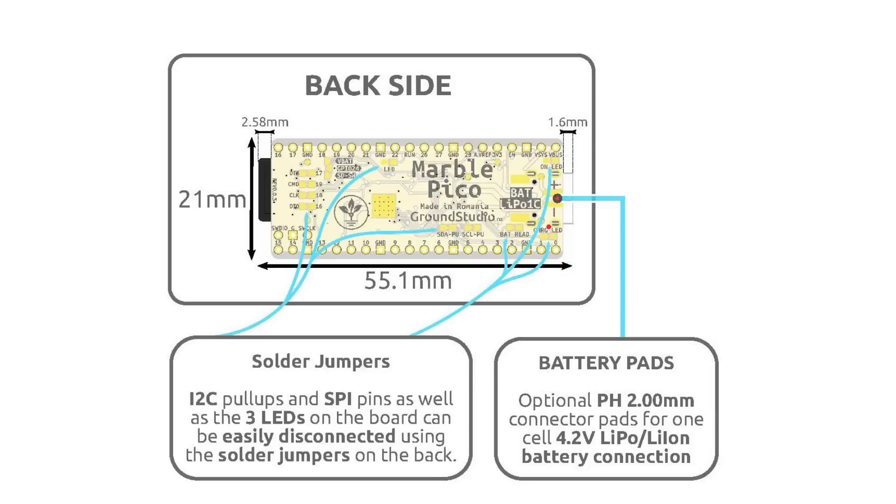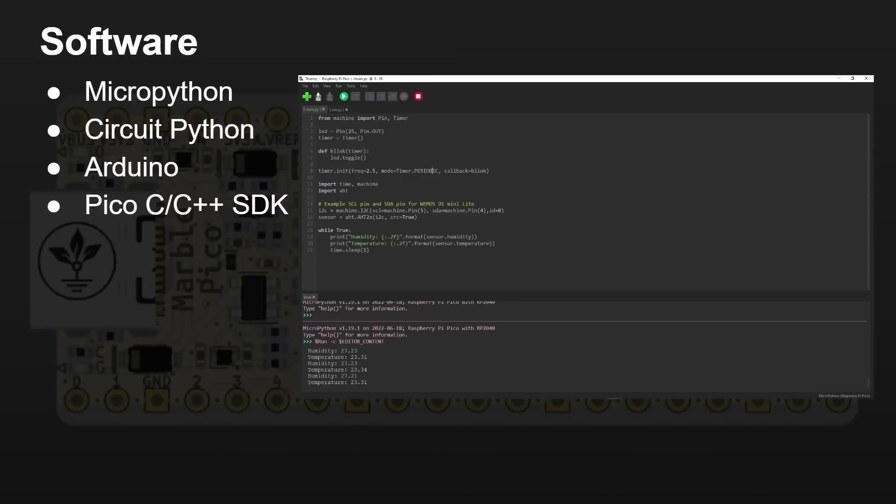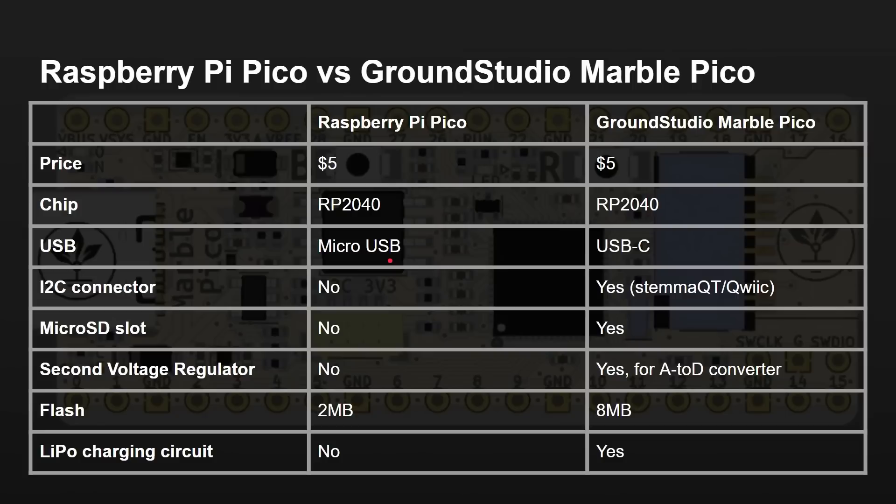There are also pads on the back for connecting a battery. When it comes to software, it's fully compatible with the same ecosystem as the Raspberry Pi Pico: MicroPython, CircuitPython, Arduino, and of course the native Raspberry Pi Pico C and C++ SDK. Here's an example of Thonny running MicroPython, showing humidity and temperature readings from the sensor, looping around and reading those values. Side by side comparison: same price, $5 each, same microcontroller — old Pico has micro USB, this one has USB-C, plus the I2C Stemma QT connector, micro SD card slot, second voltage regulator for better ADC conversions, eight megabytes of flash, and LiPo charging. All for the same price of $5 — it really is a Raspberry Pi Pico but better, and it's made in Europe.